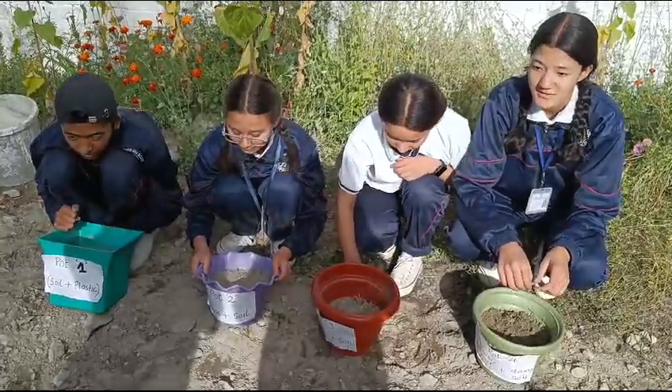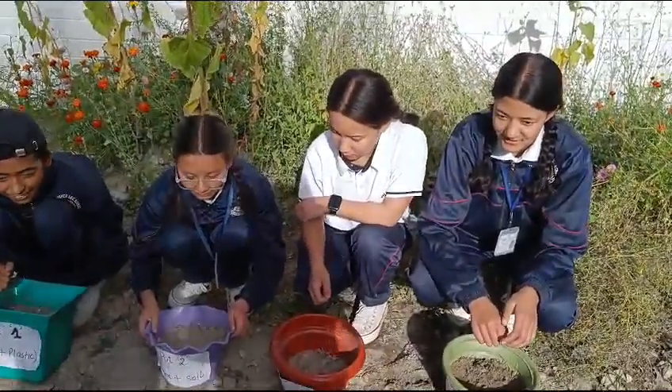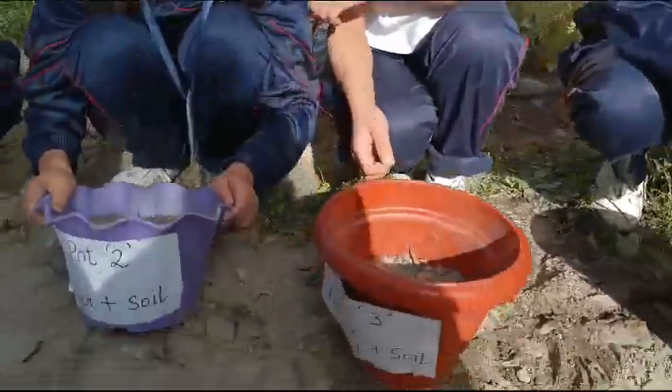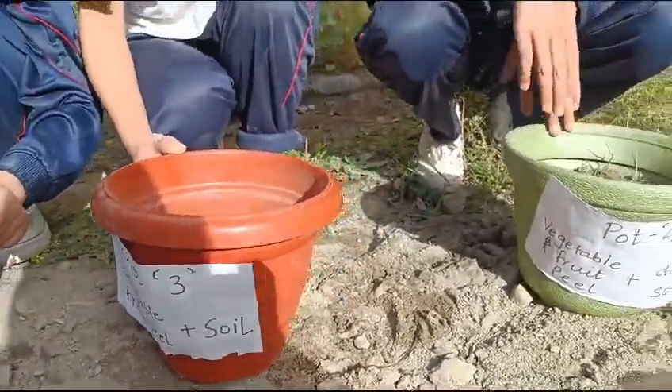For the biodegradability experiment we have four pots. Pot number one has plastic bags along with soil. Pot number two has a piece of used cardboard paper along with soil. Pot number three has pieces of vegetable and fruit peel along with soil.